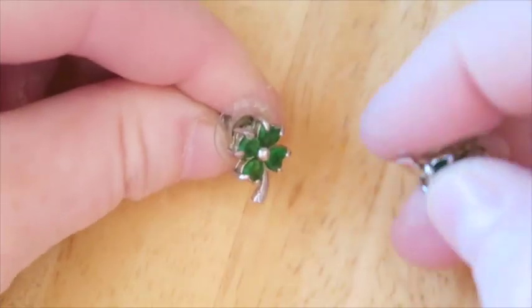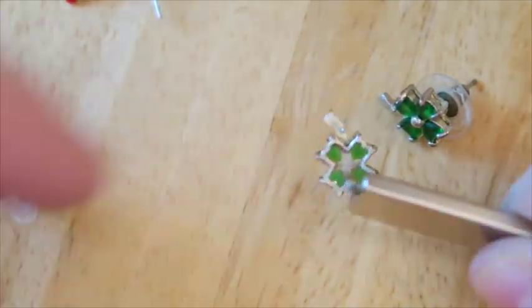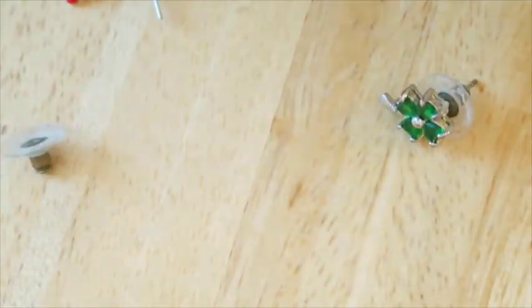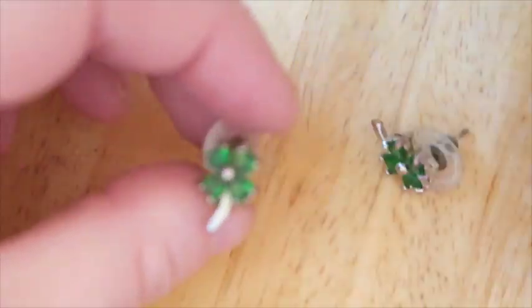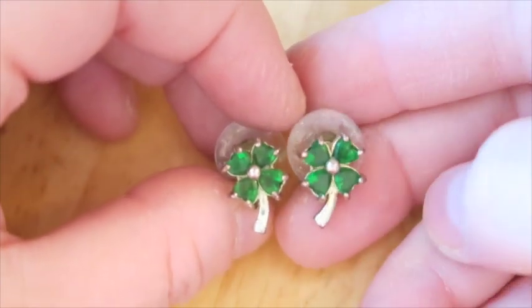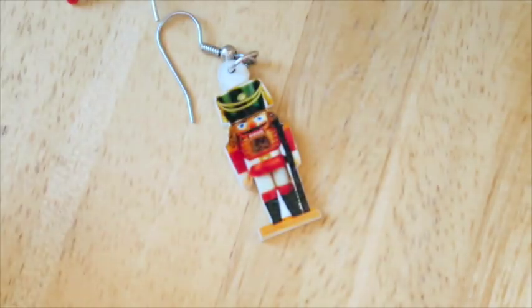These are so cute — four leaf clover earrings with green stones. The post is magnetic. Let me see if there are any marks. I was honestly hoping — oh please be like emeralds and white gold, wouldn't that be awesome? That's the dream. But I'll still try to sell these even though they're not silver. I think they're good luck, they're four leaf clovers, they're really cute. I was really hoping this one had a mate too, but it does not.